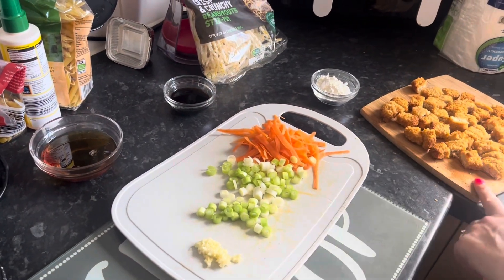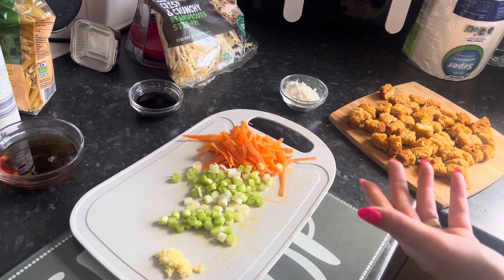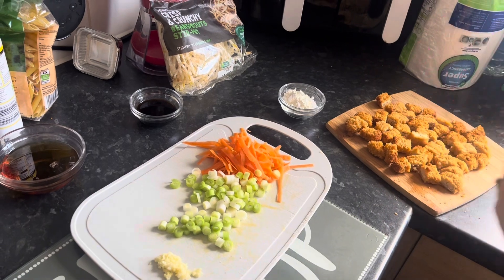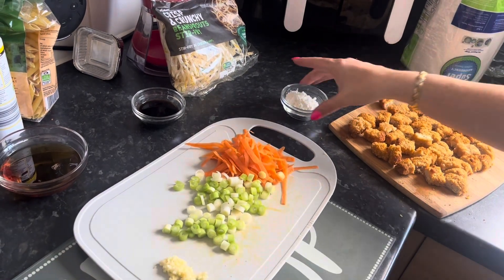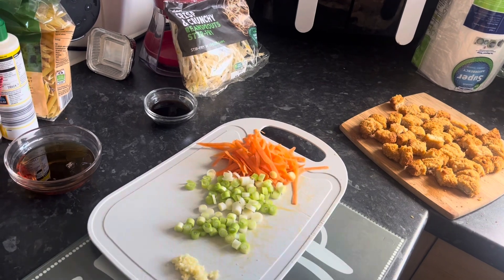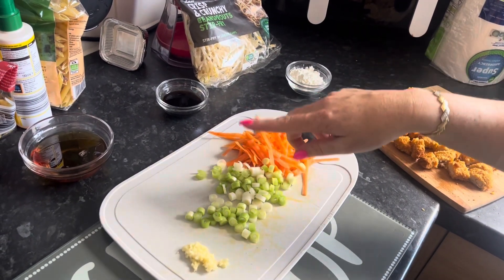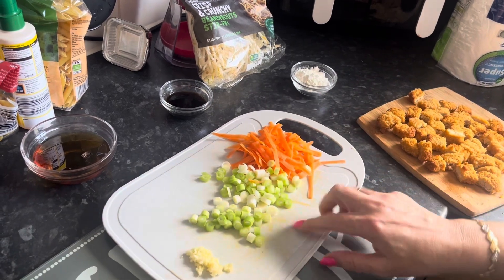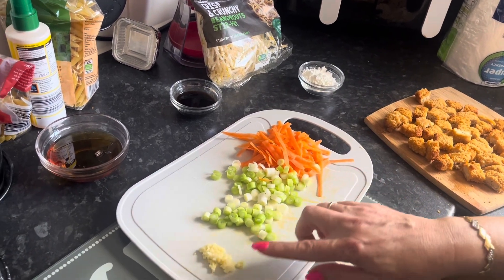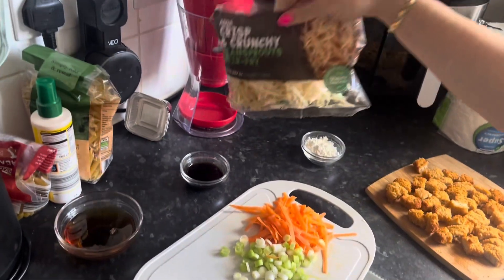You want 450 grams of chicken. I'm just using what I've got — I've cooked breaded chicken strips, but you can use normal chicken breast. I've got a tablespoon of cornflour and sugar, then I sliced one carrot, chopped four spring onions, and two cloves of garlic, and then we've got some bean sprouts to add in as well.